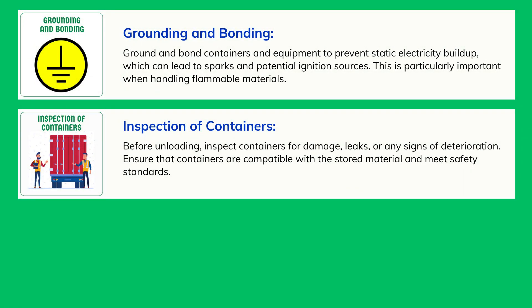Inspection of Containers: Before unloading, inspect containers for damage, leaks, or any signs of deterioration. Ensure that containers are compatible with the stored material and meet safety standards.